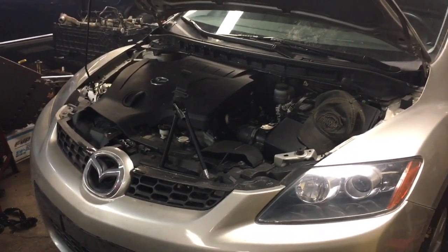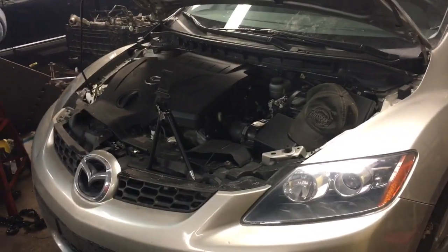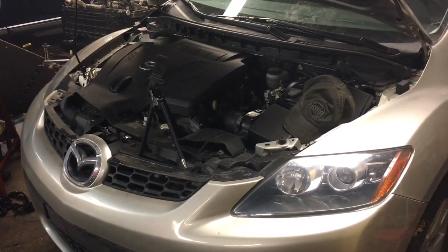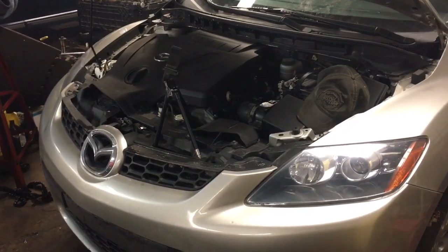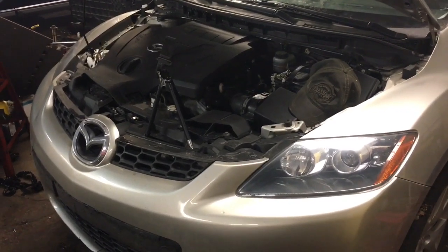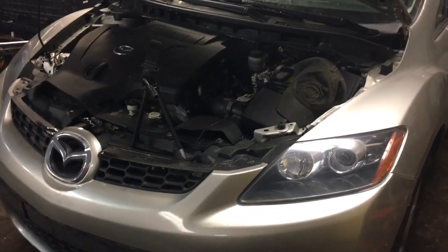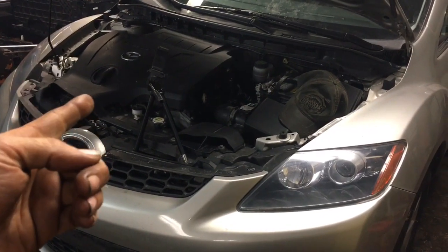Remember, anytime you can repair it instead of replacing it is always the best way — if it's man-made, you can generally repair it. Today we're working on a 2009 Mazda CX-7. We're gonna change the thermostat. It's a 2.3 turbo, so this is gonna be about the same procedure if you have a Ford Focus or any Ford product with the 2.3 in it.